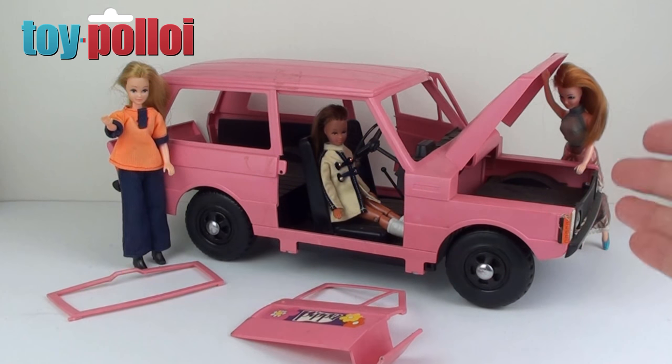As you can see here, this Range Rover is in a pretty dirty state and it has a few things broken on it. But everything on here looks like it should be fixable. It just looks like it's been played with and enjoyed thoroughly and a few bits are broken over the years. So let's take a look at what's broken and we'll see what needs fixing.